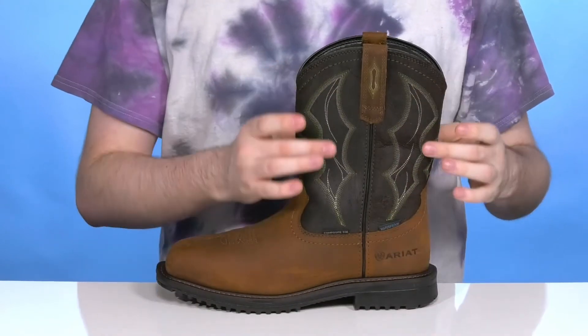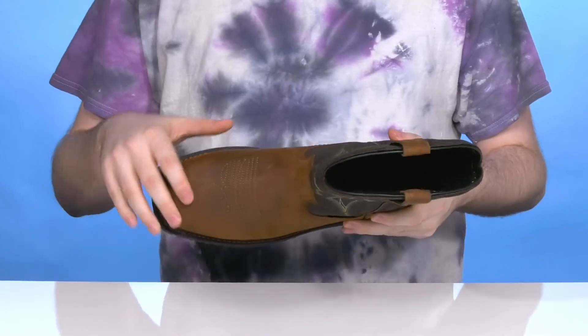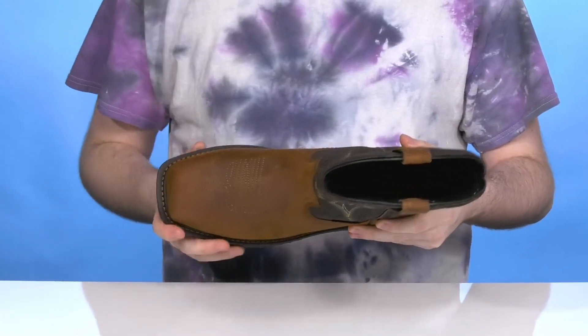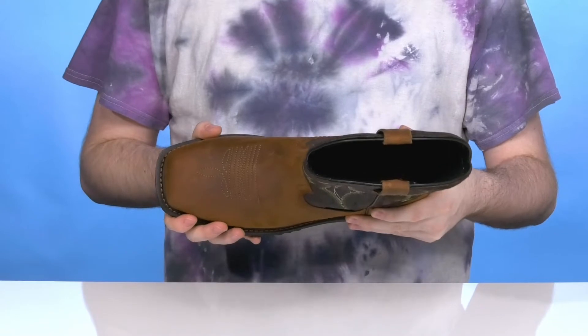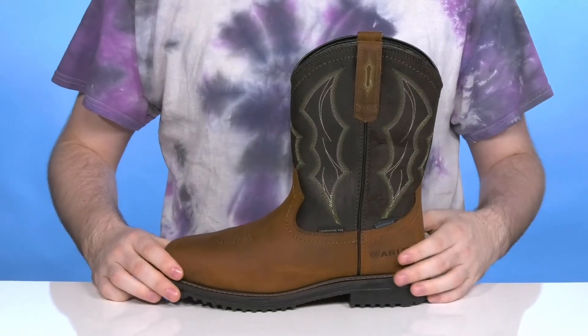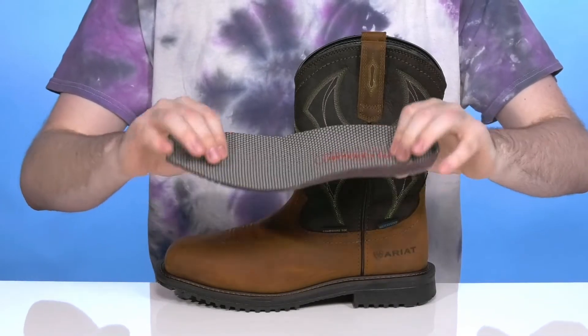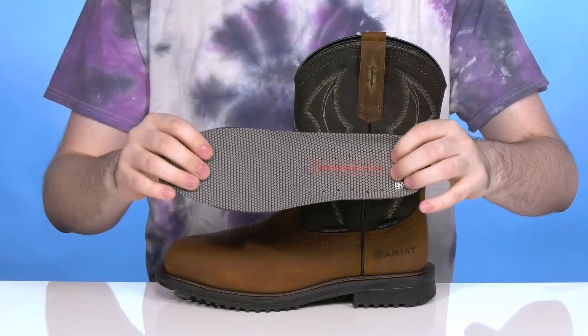The traditional 5-stitch detailing on the shaft shows off that iconic cowboy style and it also has western stitch detailing on the front of the vamp. The square toe gives it a wide fit with welt stitching underneath for ultimate durability and long-lasting reliability.